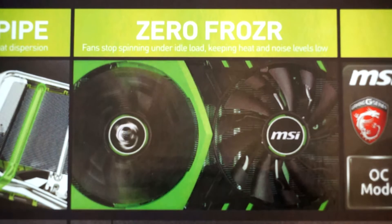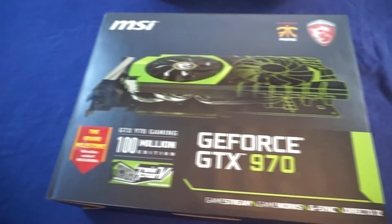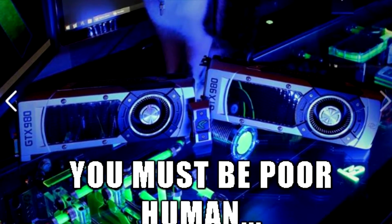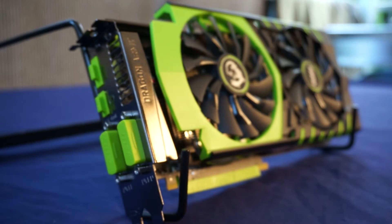The ZeroFrozer technology is easily one of my favorite features of this card. Say, for example, you're typing a Word document or looking at your favorite cat memes. During this time, your card's not doing a whole lot of work, so it will actually shut the fans off, making it completely silent.